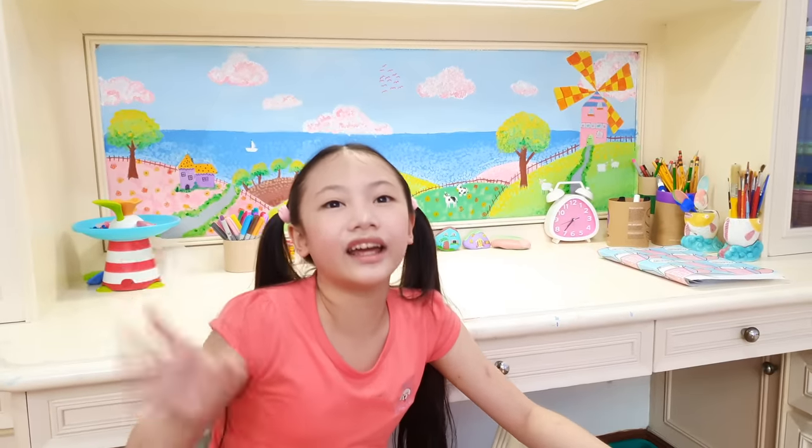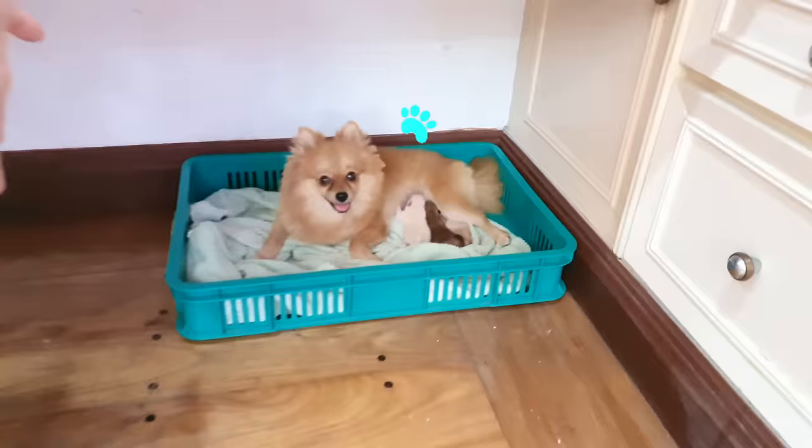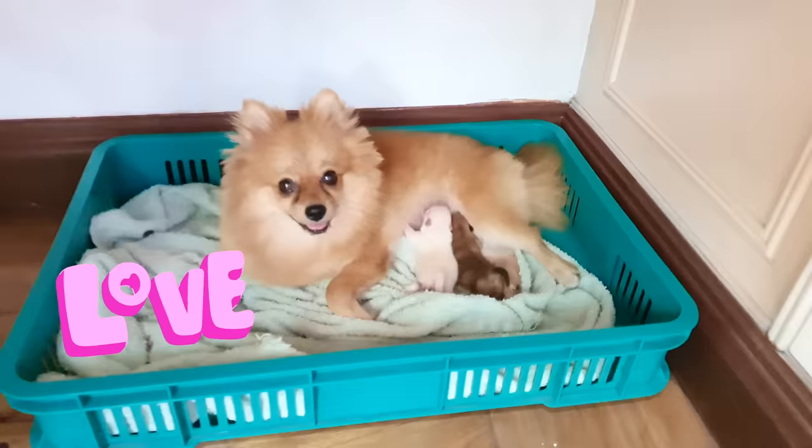Hi guys! Today I'm in my art room again, my new favorite place, because guess what? Ta-da! Our Pomeranian dog, Love, had just given birth under my table!